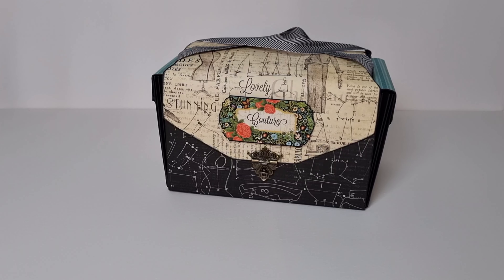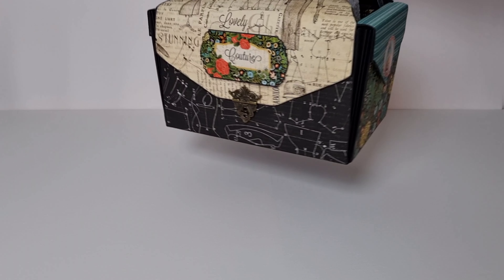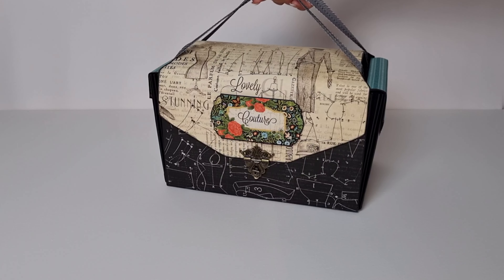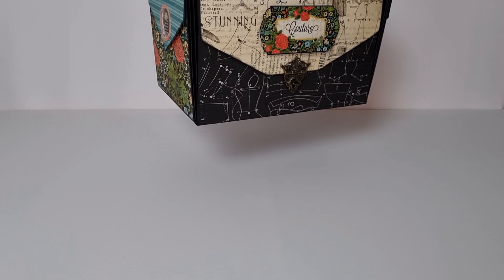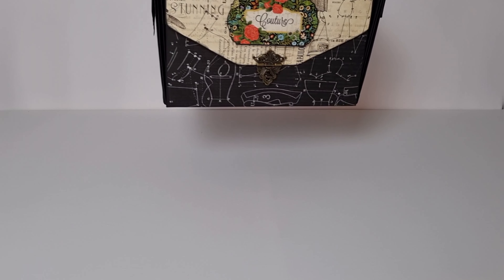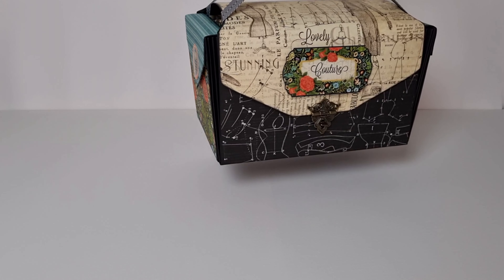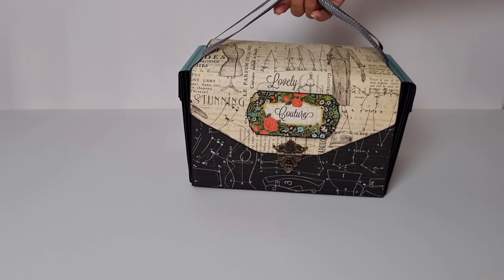Hi guys, welcome to Sasha K Creations. Today I want to share with you this handbag I made for some of my craft supplies. If you like to go to scrap meetings, it's nice to have something handy to put some of your supplies in.